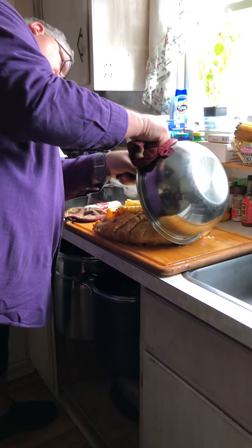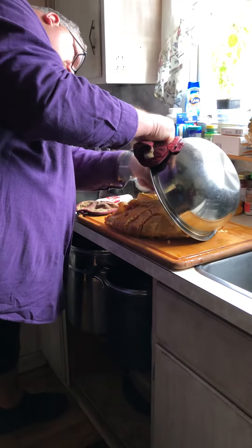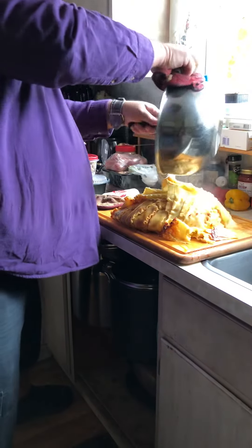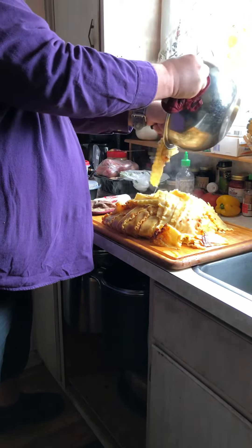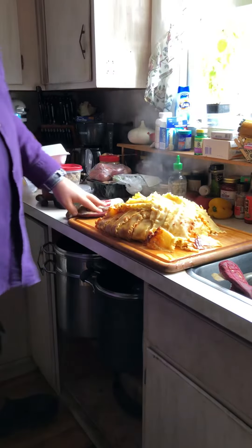It's an absolute mess. One part just seems to be sticking. The top. Yeah, where'd they tell you to put the mozzarella in so it stays together? I knew it. I knew it was gonna be a failure.